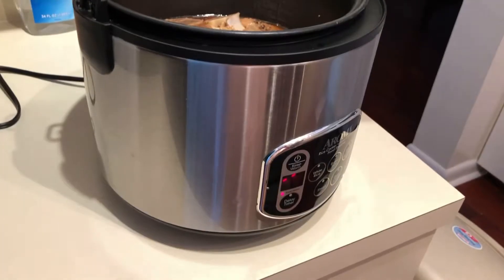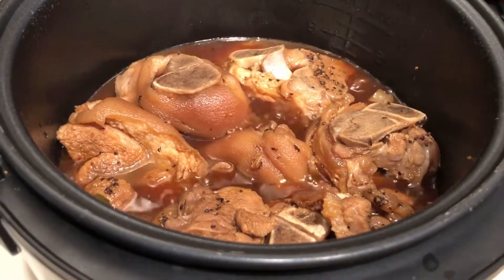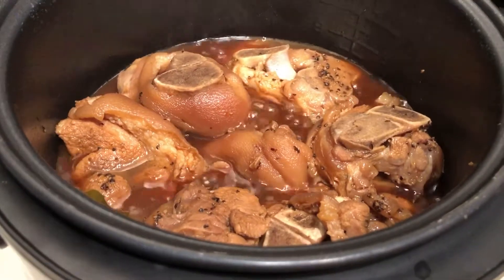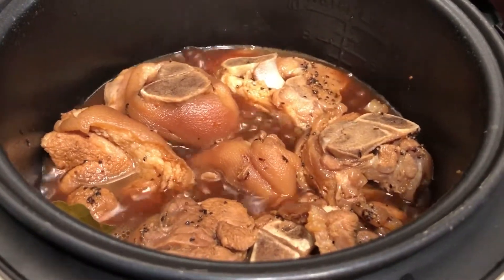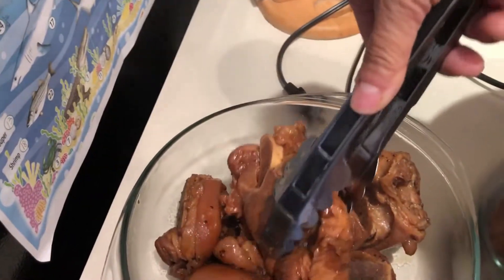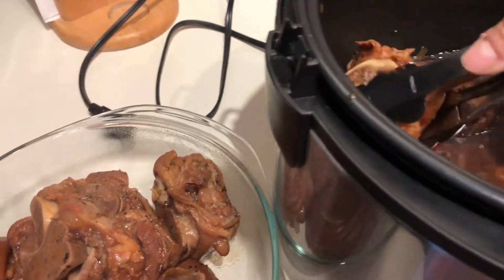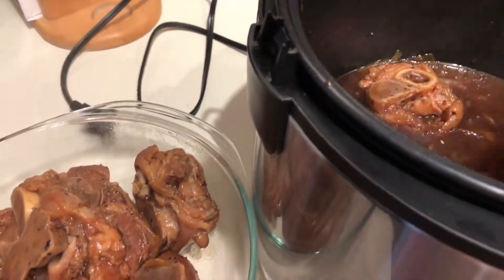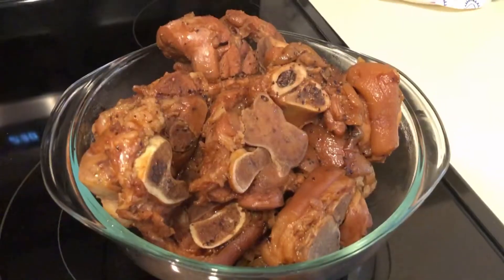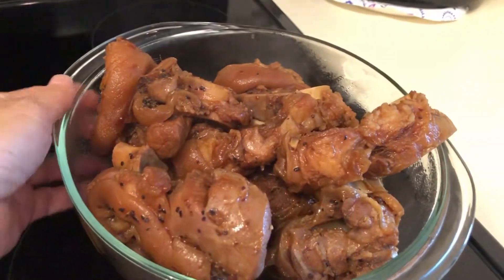Oh, that smells so good. Very good. So good.